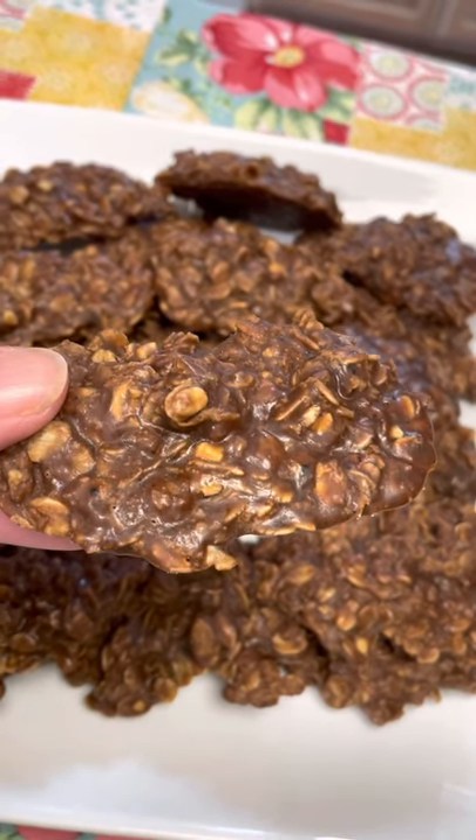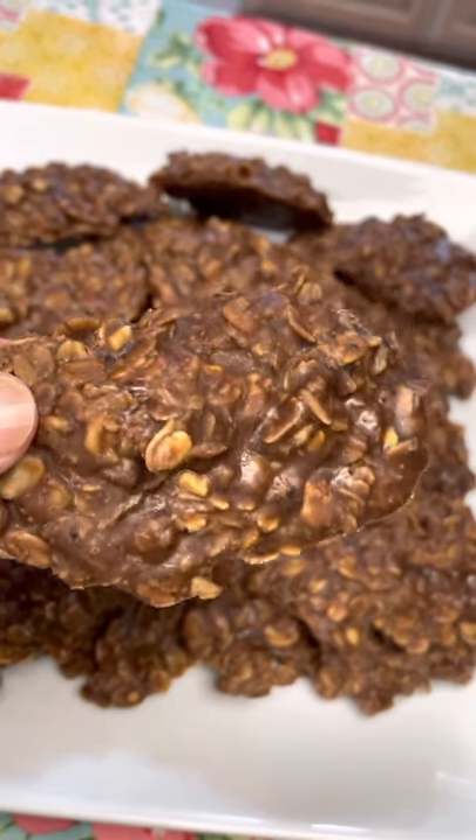These are called no-bake cookies, and they are definitely a favorite in my house. Let me show you how to make them.